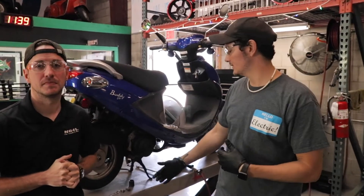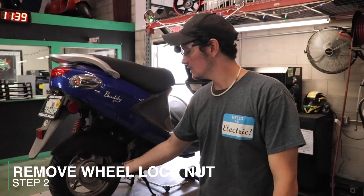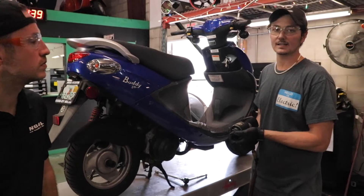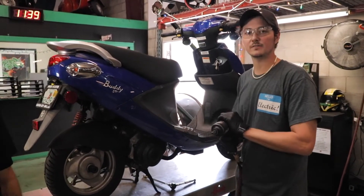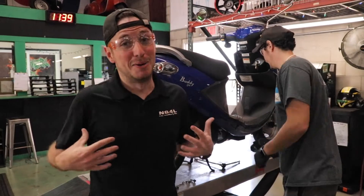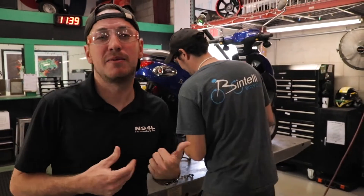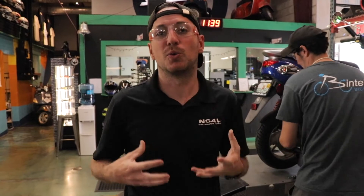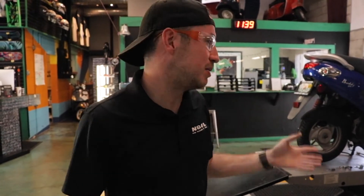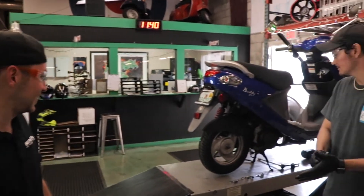Now that we have the exhaust off, we want to go ahead and use our impact to get the wheel lock nut off. It's a 24 millimeter. If you have air tools and a compressor, our Thunder Gun here is what we use. You can do this by hand - it's a little more difficult that way. The best way to do that is to get it off the kickstand so the rear pedal is on the ground, have somebody squeeze the rear brake so the wheel doesn't move, and get the longest breaker bar you can with a 24 millimeter socket. Air tools are your friend if you've got them.